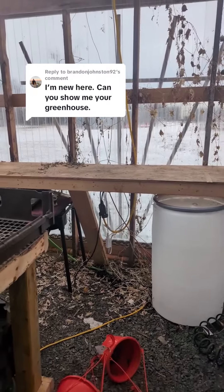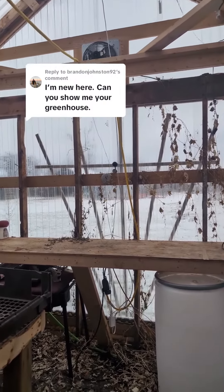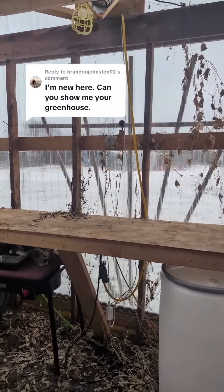We do have power in here, but it's just an extension cord running on the surface to power the fan up there, and we do have some Google devices in here also. I do have a water catchment system on the side in the form of a big IBC tote that collects rainwater, and that's how I water all the plants in here.